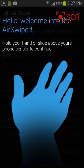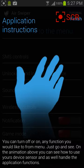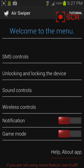So hold your hand or slide it above your phone sensor to continue. I just waved my hand. You can turn off or on any function you would like from the menu. That's all it is — welcome to the menu. So unlocking and locking this device.